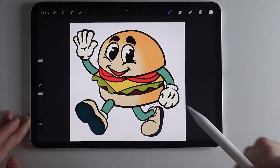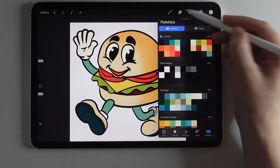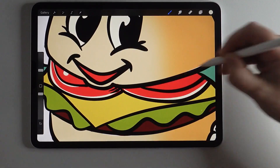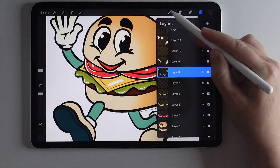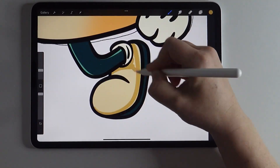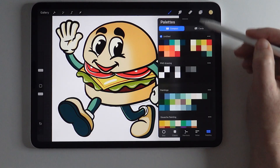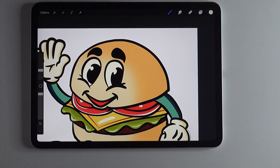Now that I have each of the layers color-filled, I'm going to add a little bit more detail and shadowing using the next darker shade for each of these colors. I'm going to be using the script brush to do that. With the alpha lock on each layer, I'll go through and add that shadowing and a few highlights. Then I'll add one more layer for a final burger detail before we add a background and do the halftoning.